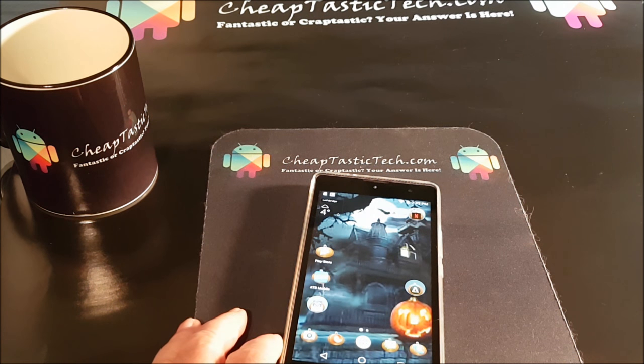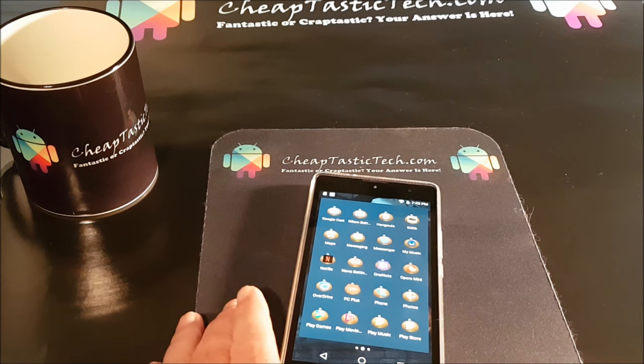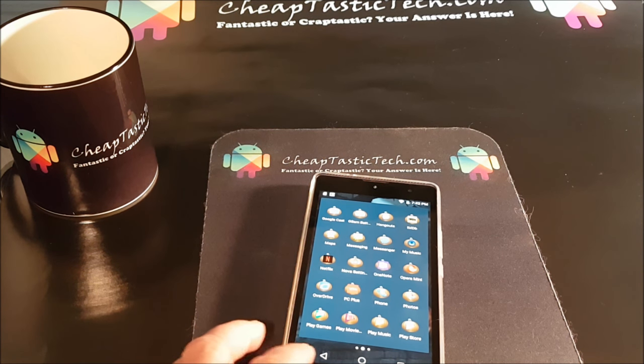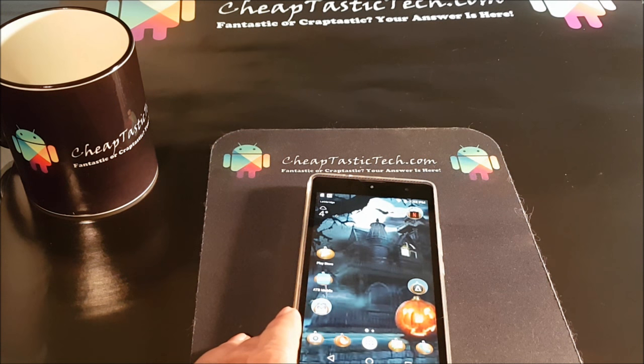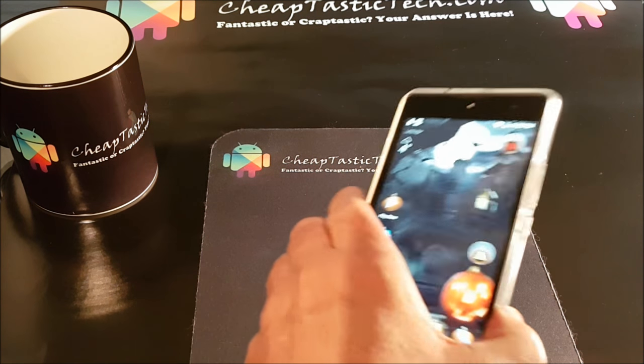I've been playing around with this for another day and I've got things set up pretty much the way I want. I put a number of my apps on here and I also themed the phone. If you want to see how you can theme your phone with different icon packs and themes, you can see my theming video on my blog, CheapTasticTech.com. Now I want to show you about the SD card — I have one in here now.